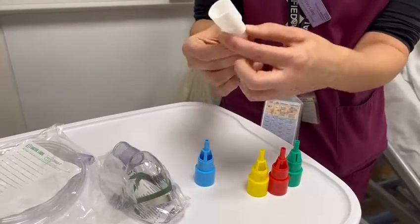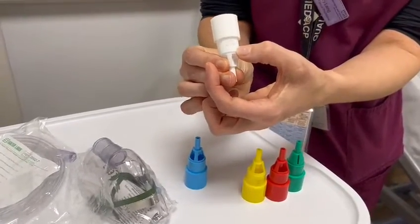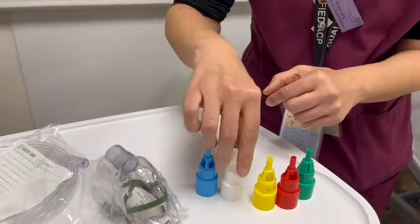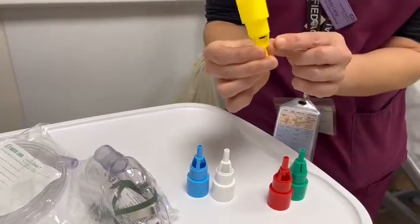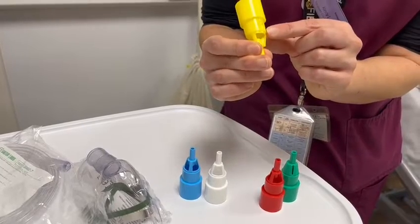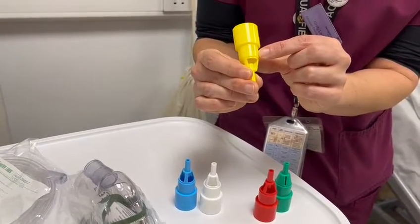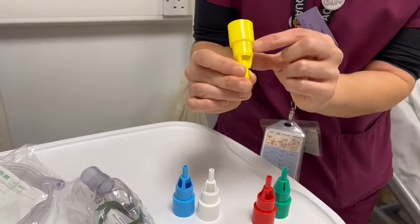You will have the white one, which is our 28%, and that delivers 4 litres through the oxygen. You'll have our 35%, which is the yellow one, and it details just below it how many litres — which is 8 — that is required in order to deliver 35%.